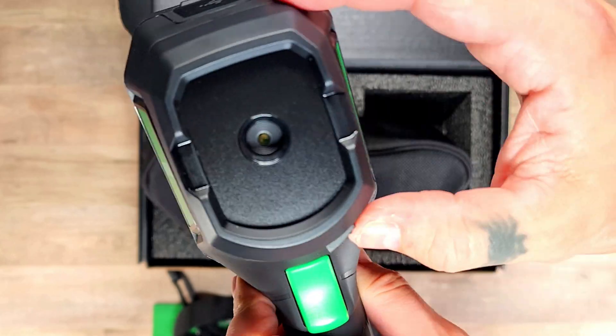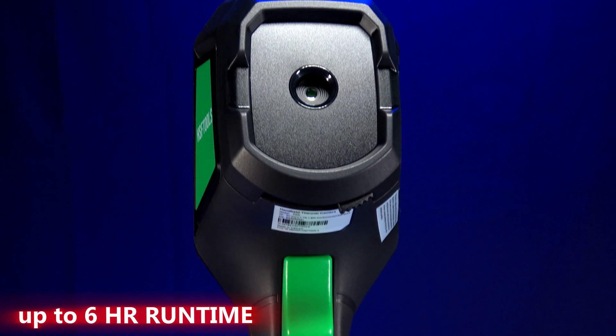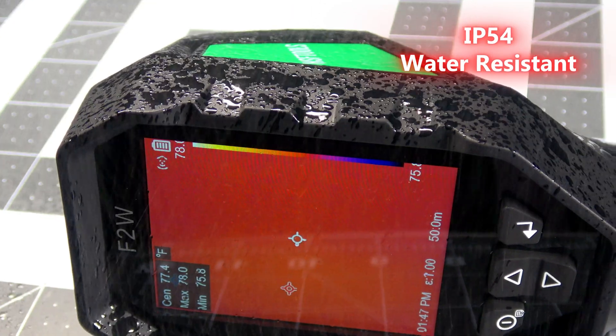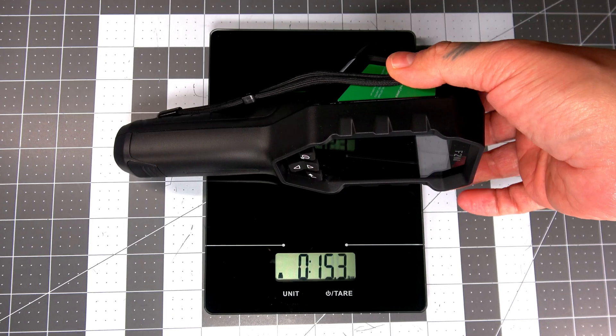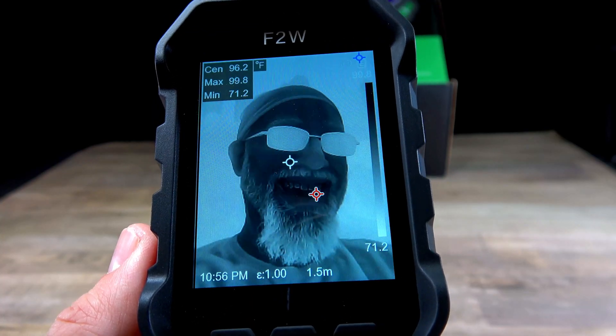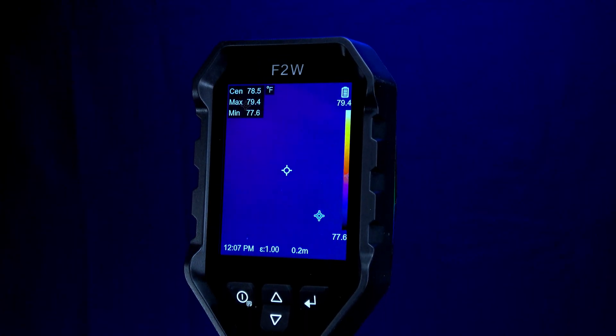The F2W is built with premium plastic and has a built-in rechargeable lithium-ion battery that lasts up to six hours. It's also impact-resistant, water-resistant, and weighs less than a pound. It also has 16 gigabytes of built-in storage that can hold up to 35,000 images, and there's also a 3.2-inch LCD display.